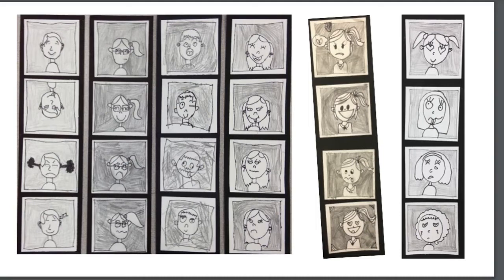Today you are going to be making a comic strip of yourself showing four different kinds of moods, one from each zone.